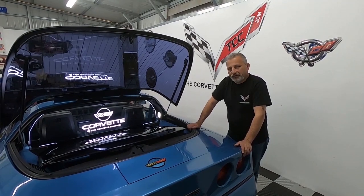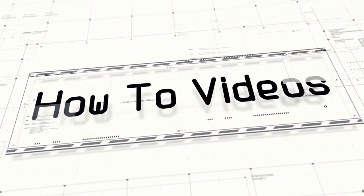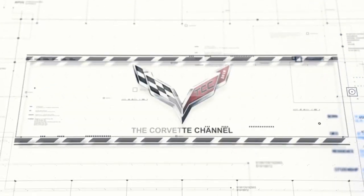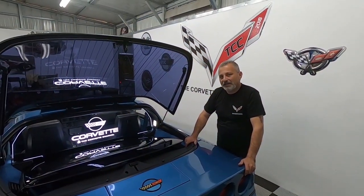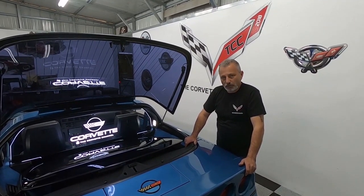Today we're going to be installing a wind restrictor in a C4 Coupe. This episode of the Corvette Channel is brought to you by Wind Restrictor. Hi everybody and welcome back to the channel. My name is Scott and today we're going to be installing a wind restrictor in my C4 Corvette.